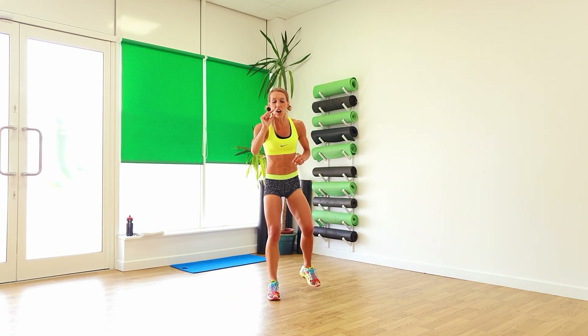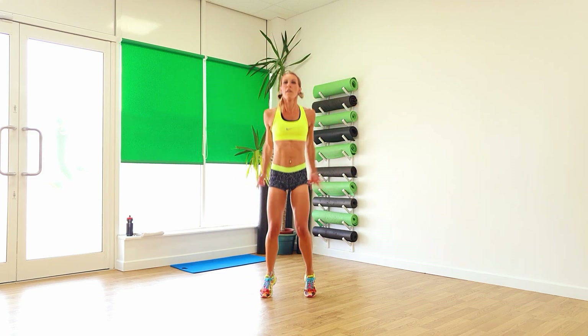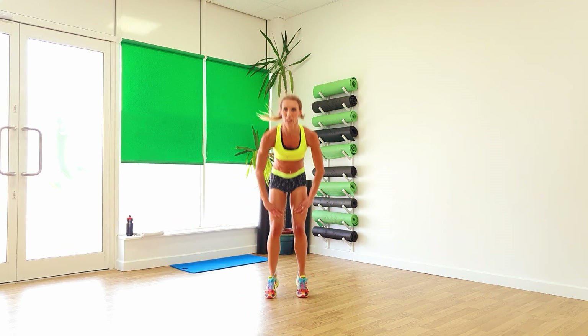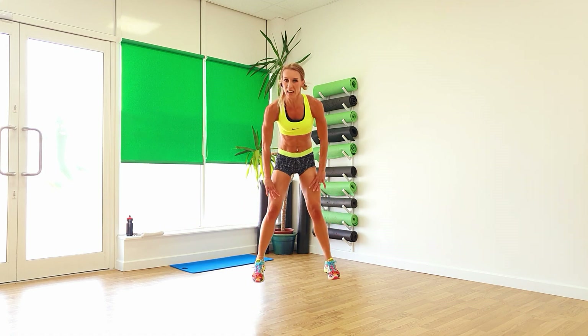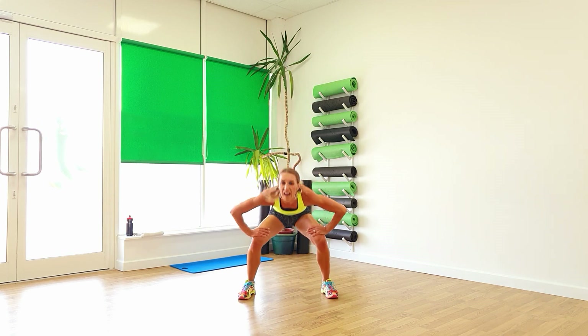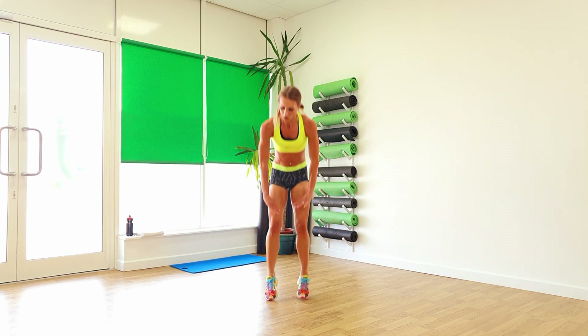We've got the tiniest bit of cardio. It's short but it works well. Pull those feet in together. Eight jacks — so lift it out, four. Feet in together, narrow squat. And wide squat. Keep that going, two, one. In, out, in.